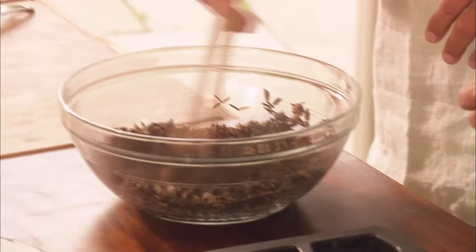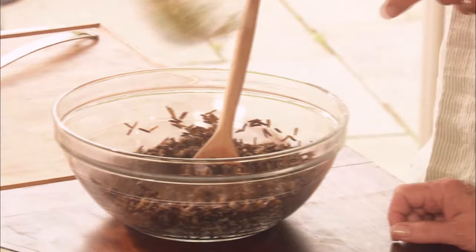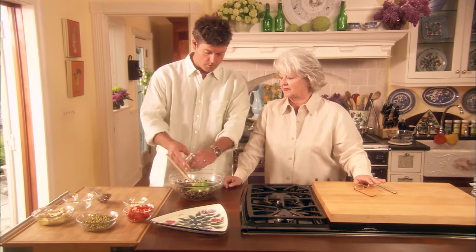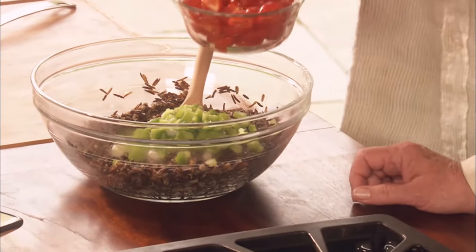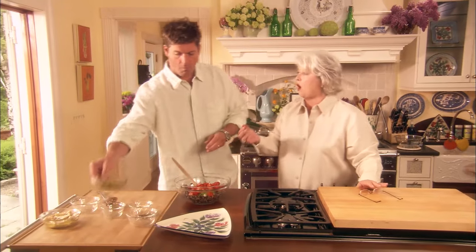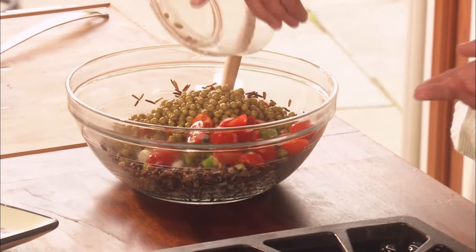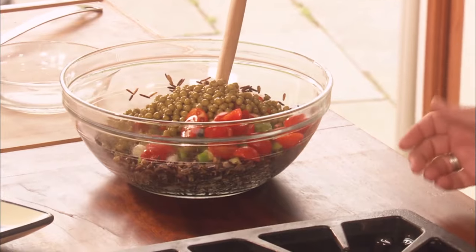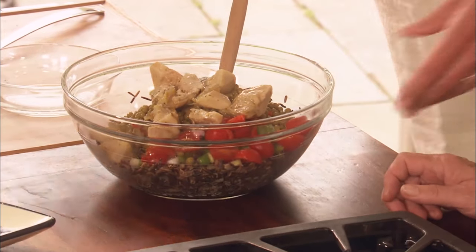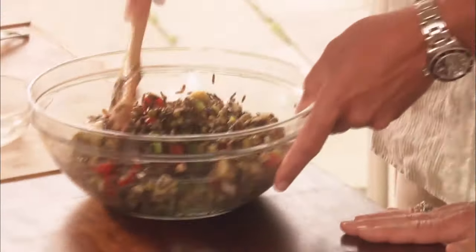Our wild rice is done. In case yours still has a little water in it, just pour it into a colander and drain it. We've got chopped spring onion, bell peppers chopped medium, cherry grape tomatoes — they seem to have flavor all year round unlike summer tomatoes — small English peas, and artichoke hearts that have been marinated. Wild rice is really not even a rice; it's a form of grass, and Native Americans have been eating it for hundreds and hundreds of years.